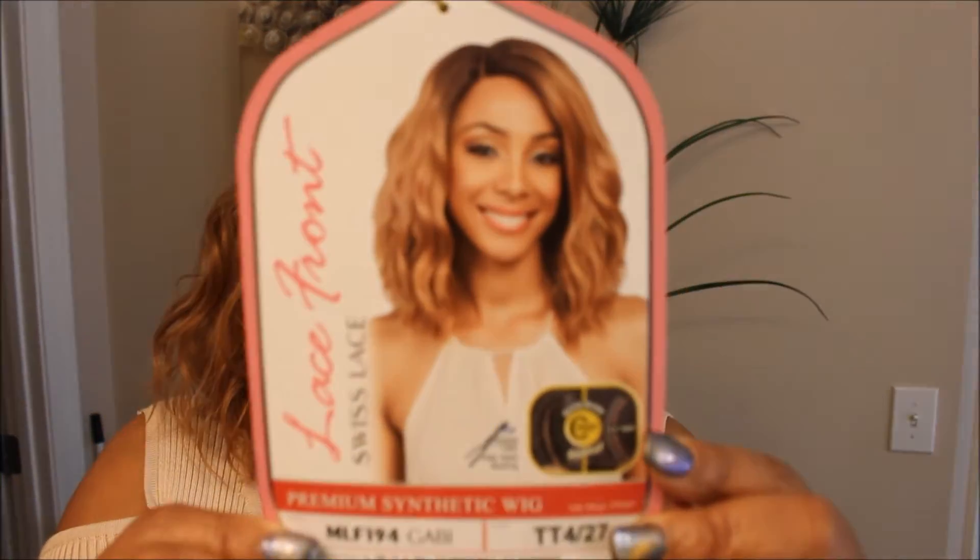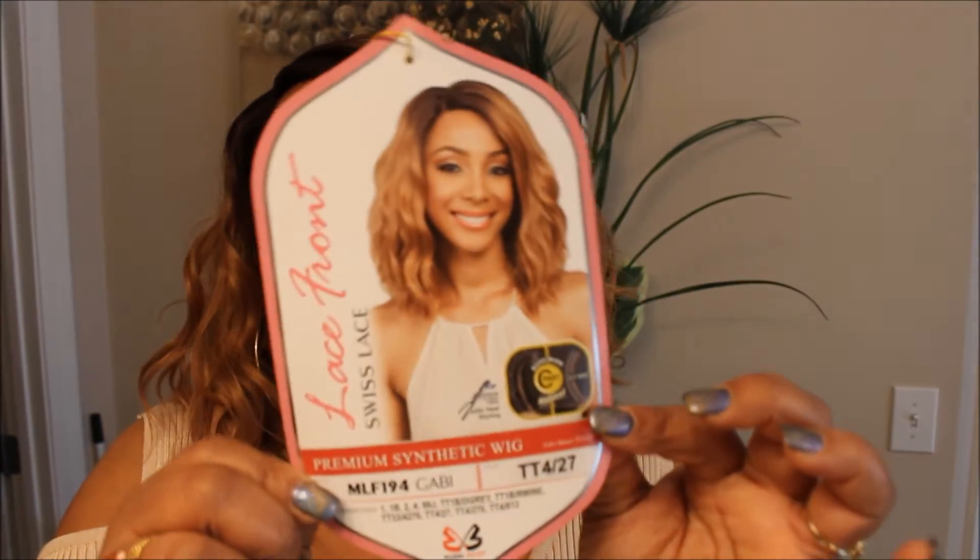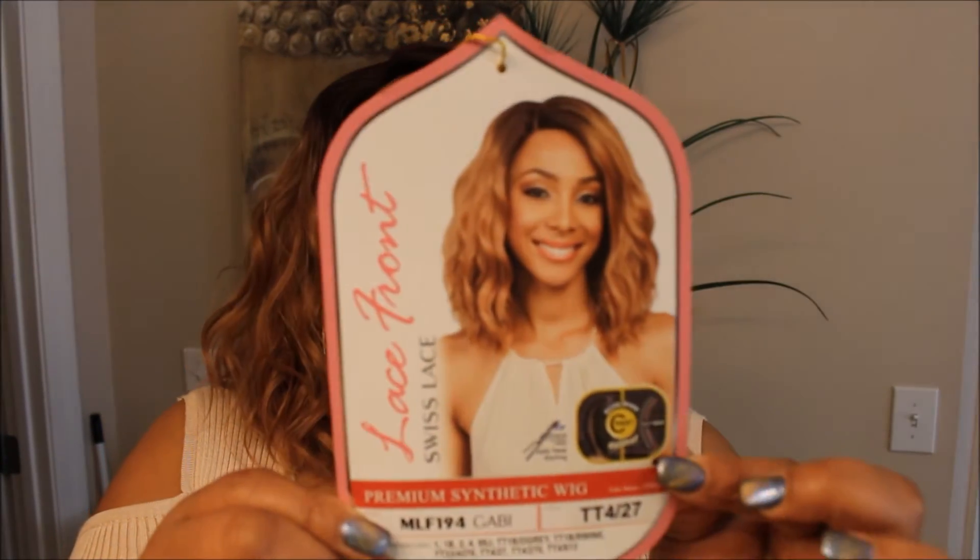Here is the card insert with Miss Gabby on the front. Again, she's a Bobby Boss lace front wig with the Swiss lace and this color is TT4 slash 27. It's available in tons more colors — they had them when I picked it up from the beauty supply. I want to say this one was $32 or $34, so she wasn't too bad, but if you shop online you'll probably be able to find her a lot cheaper. That's gonna do it for this wig review — until my next video, I'll see y'all then. Bye.